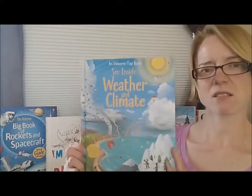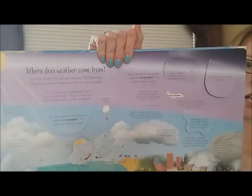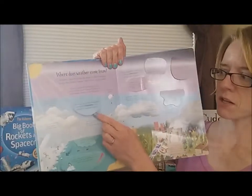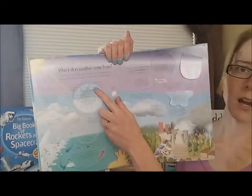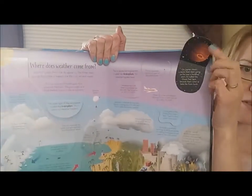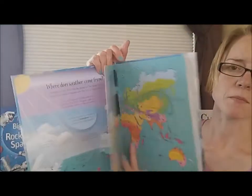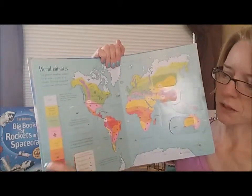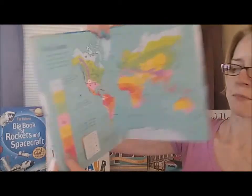Approximately age seven and up is our See Inside series. These are a lot more detailed — there's a lot of science and a lot of great information in these. They really grow with the kids, so you could probably start these in about first grade and have them move on up as the children get older and can absorb more information.